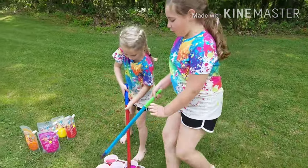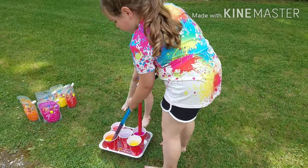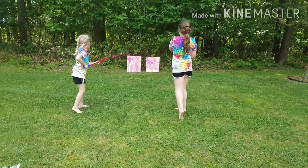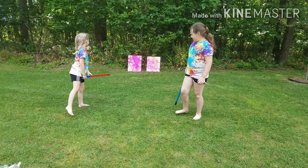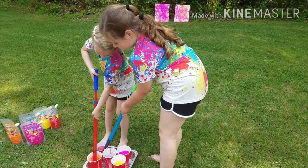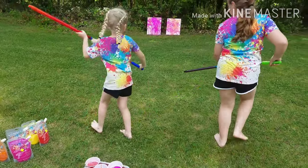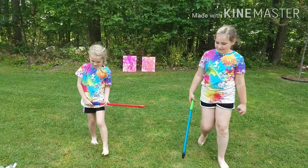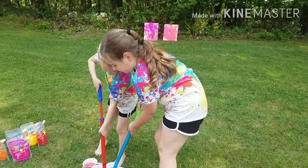It's purple! Alright, now I'm going to get orange. Oh! It's so pink on mine. Oh, yours looks like my t-shirt in the house. Orange! Nice!